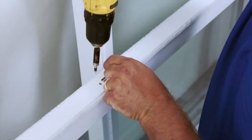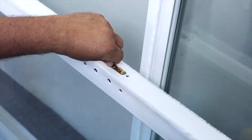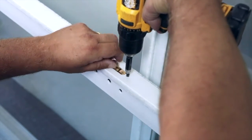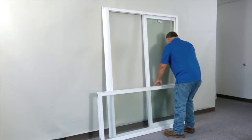Now use a screwdriver to activate the catch of the locking mechanism so that you have something to hold on to. Back the two screws out and turn the mechanism in the opposite direction. Reattach in the same manner. This is extremely important as entry can be gained to the house from the exterior if this step is not completed properly.